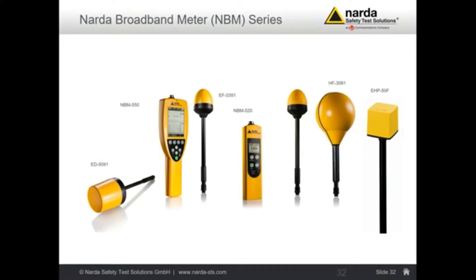Here in Europe, we often follow a procedure where if you want to test whether an area is safe or unsafe, you can do a measurement with a broadband meter. As long as the value is, let's say, 10% of the limit value only, you don't have to do any further action — you can say this room complies and no other measurement is necessary. If you are above 10% or 20% of the limit value, then you have to take further action.